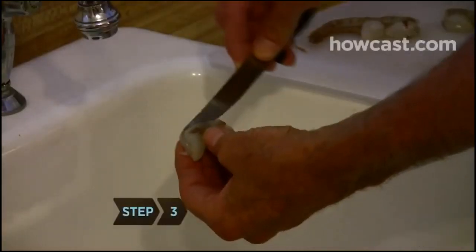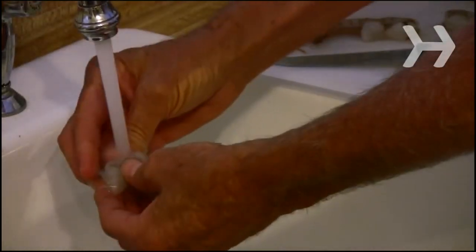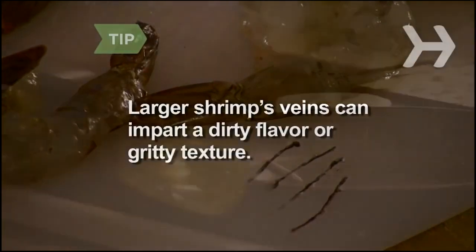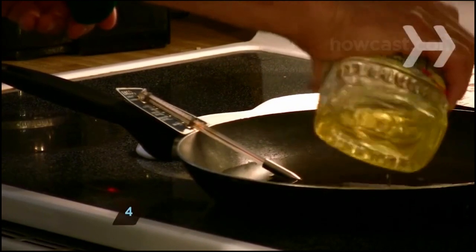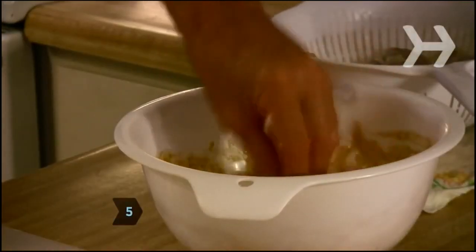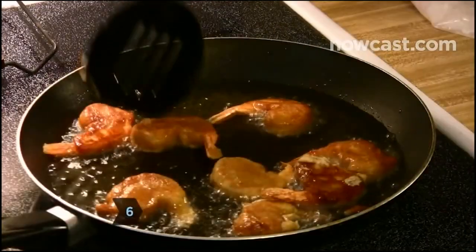Step 3: Make a shallow cut along the back of each shrimp with the tip of a sharp knife. Remove the vein under running water with your fingers or with the knife. Larger shrimp's veins can impart a dirty flavor or gritty texture. Step 4: Heat vegetable oil in a deep fryer or a large, heavy skillet to 375 degrees Fahrenheit. Step 5: Dredge each shrimp in the remaining flour before dipping it in the batter. Step 6: Drop the shrimp in the hot oil and fry until golden brown.